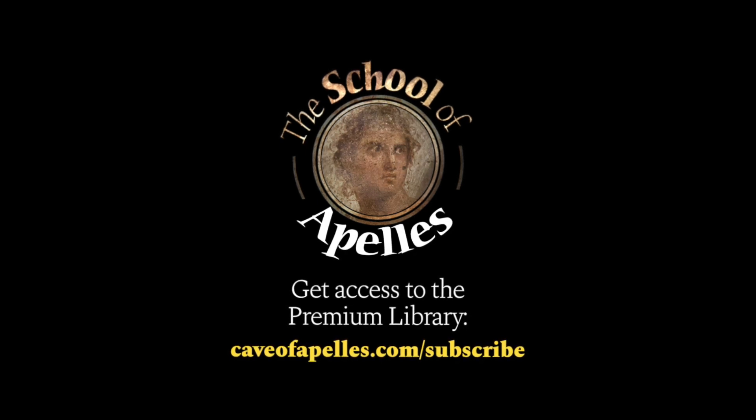Thank you for checking out this video from the School of Atelier. Go to caveofatelier.com/subscribe and access our premium library.